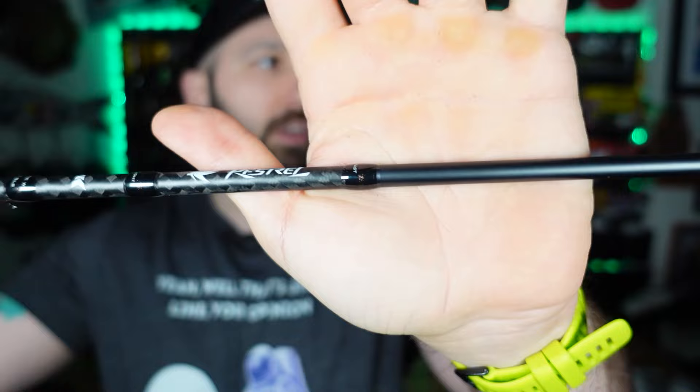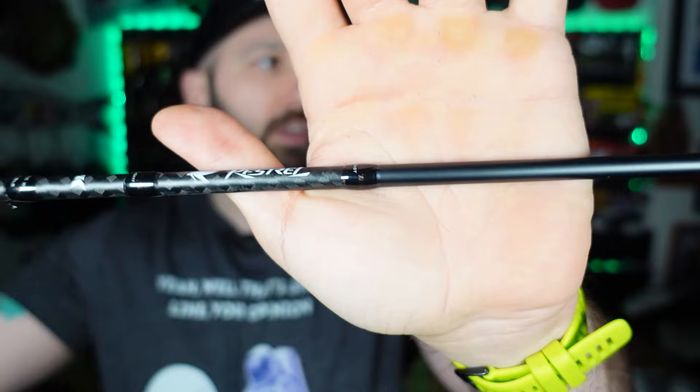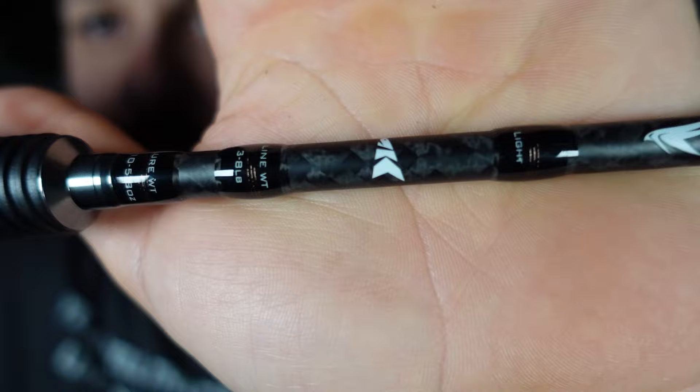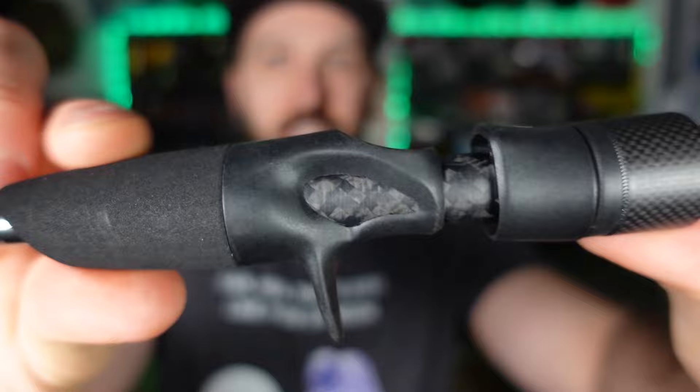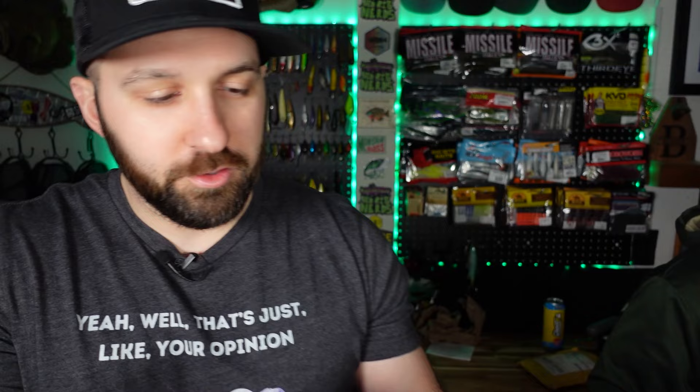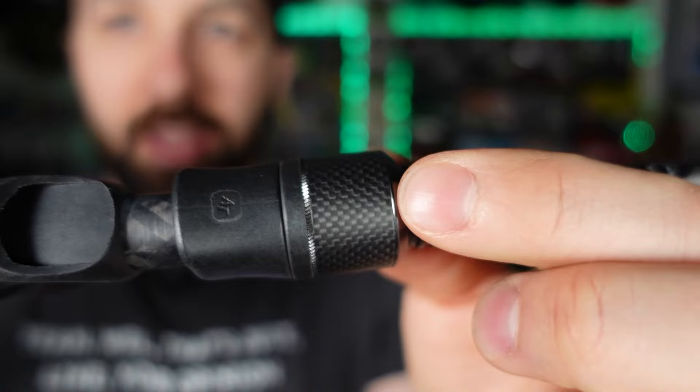This is the CastKing Kestrel, six-foot-nine light edition. It's rated one-tenth to five-eighths of an ounce lure weight - that's a huge range, you can do a lot with this. Three to eight pound test line is recommended. It's got all the information for line and lure weight right on it. We've had the spinning rods before - Paul broke his - but these are nice. The grip is very comfortable foam, extra grippy even when wet, and it's the perfect size.